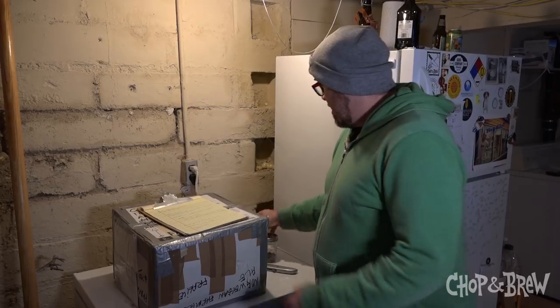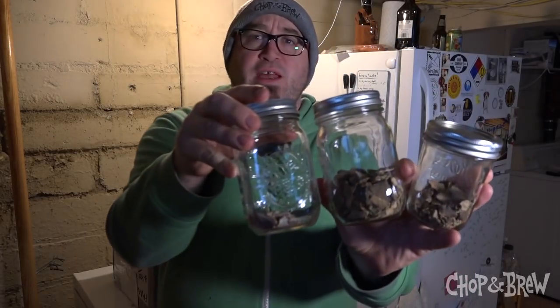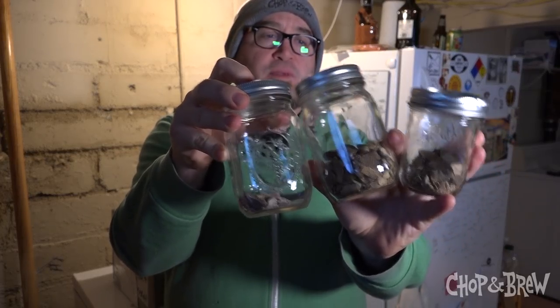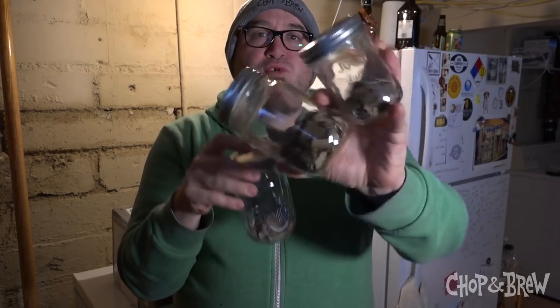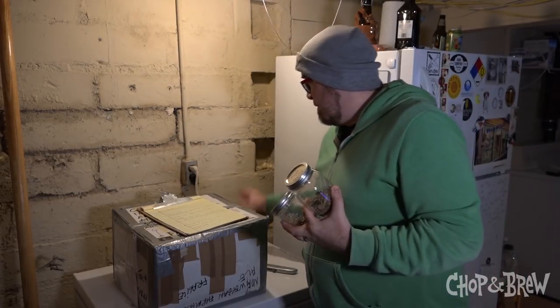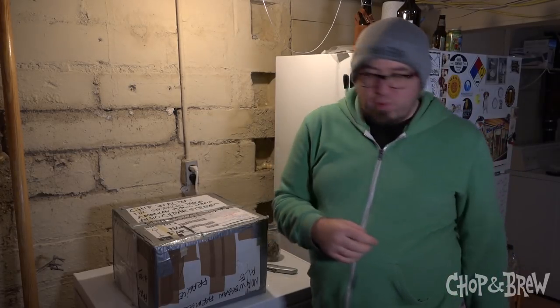This guy, especially if you're in the Chop and Brew special Facebook group, is just an awesome resource for this thing that's getting really popular obviously in America on the pro scale. But this guy is brewing with the dried farmhouse yeast — everybody has their house strain. So what he sent us to make sure we could bring in the new year with — hey yo boom.